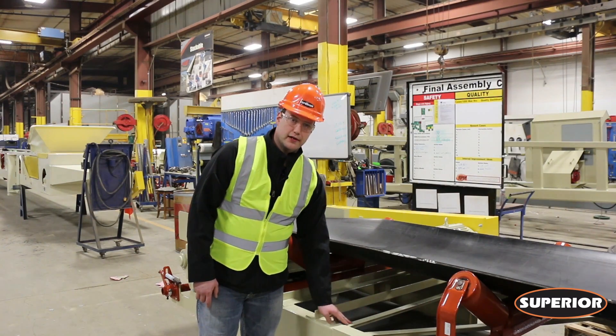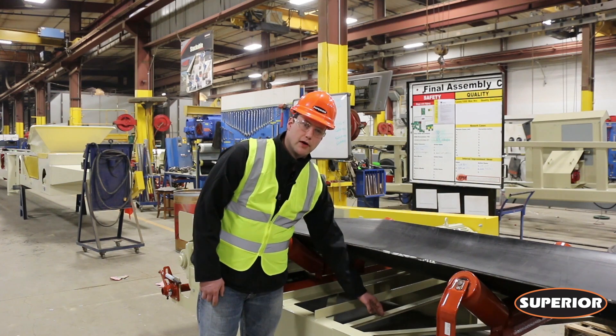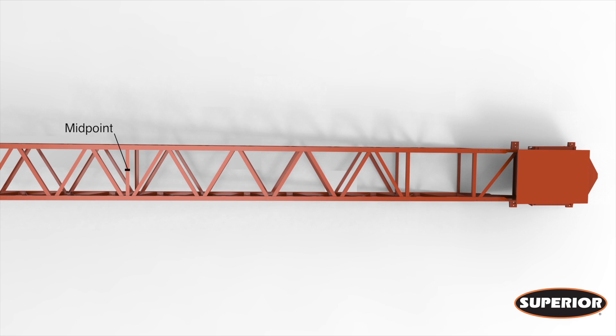We want to use one of our straight cross members, measuring all the way across the truss and putting a mark halfway in between. Measure an arbitrary distance to the edge of the conveyor frame and put a mark. Repeat this same process on the other side of the frame.